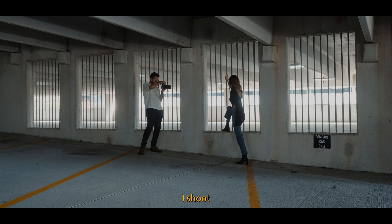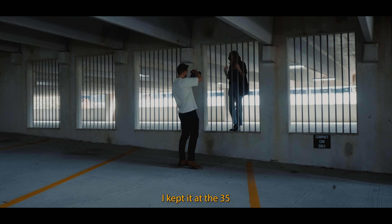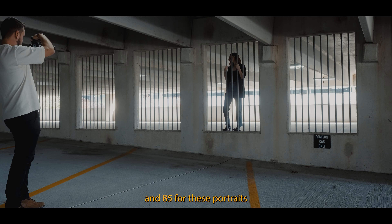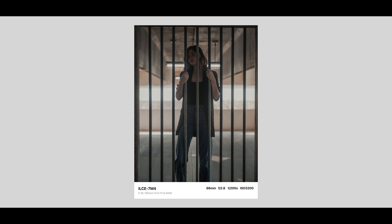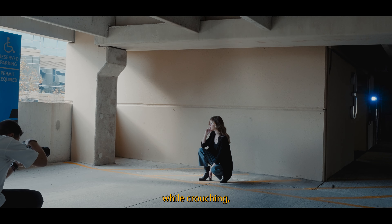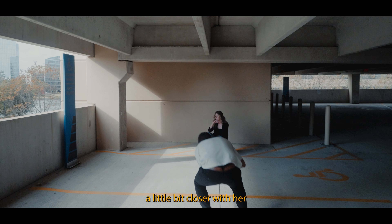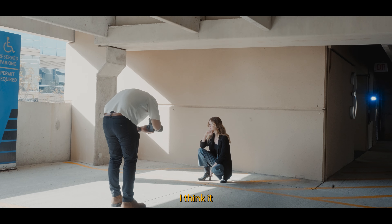A lot of the time I shoot more at 35 or 85, but the nifty 50 can be great too. Mainly I kept it at the 35 and 85 for these portraits. Going with this wall to have that compression to do a little bit of a full body while crouching, but also getting a little bit closer to take some up-close portrait-style shots. I think it adds a lot of variation when shooting with that mid-range just to get different perspectives.